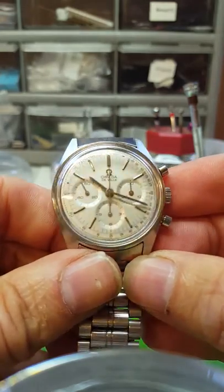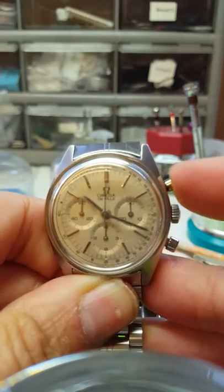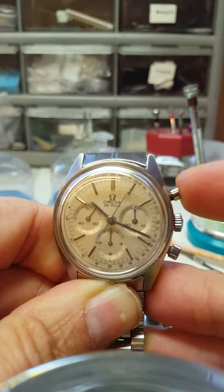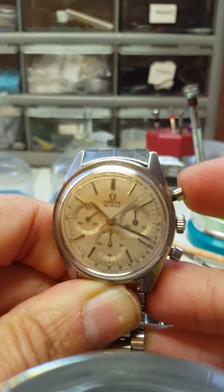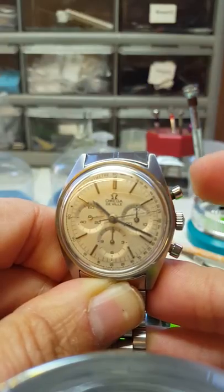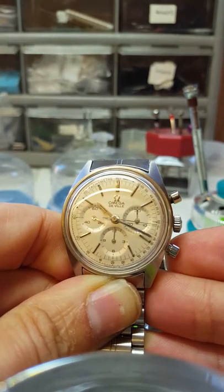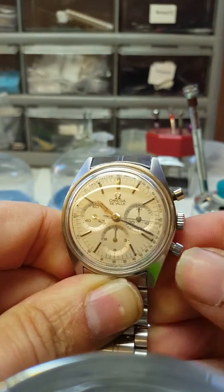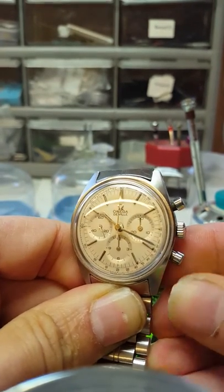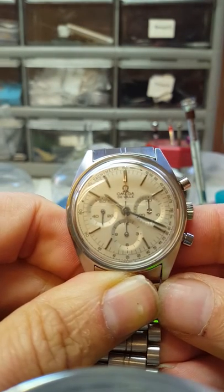To operate the chronograph, press the top right button firmly — it feels like it's not going to do anything, then push it hard home and it suddenly clicks. You'll see the chronograph elapsed seconds hand running around. To stop the chronograph, press the same button again and read off the time. To reset, press the bottom right button and the chronograph hand will flip back straight to 12 o'clock.